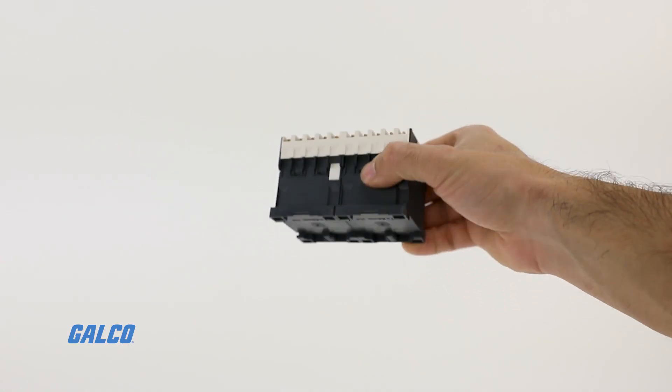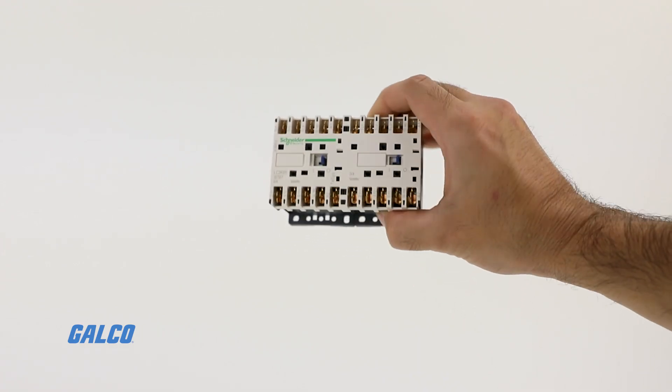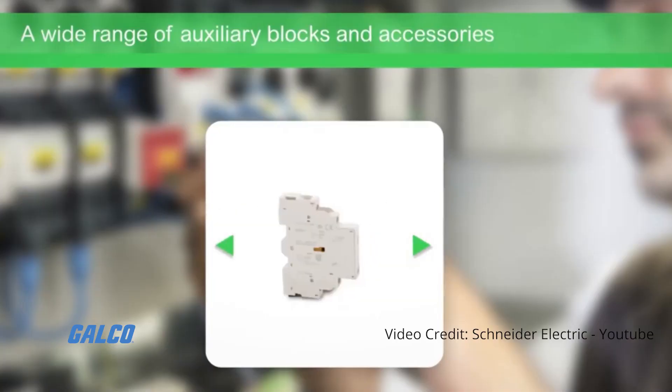This series offers high reliability with long mechanical and electrical life and the most complete line of accessories in the industry.